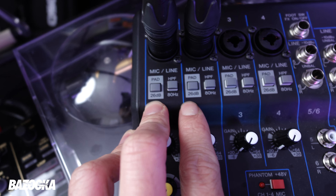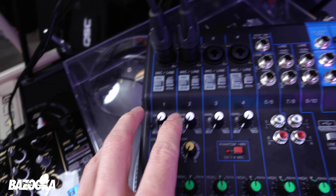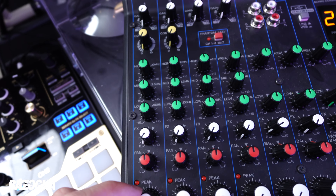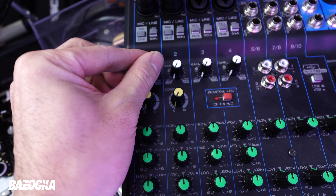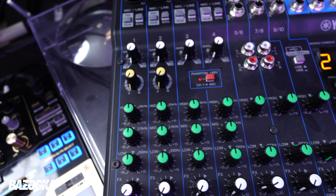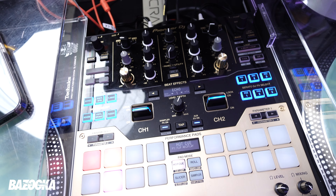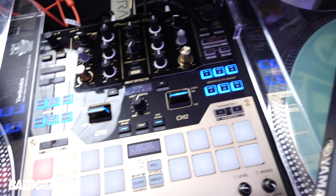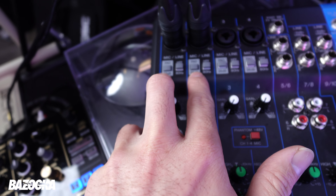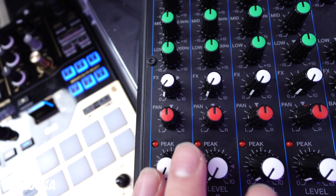Depending on how hot a signal you're getting through your mixer, you may not need to do that. But I like to because then I can use the gain if I need to, or assess the situation once I get into the room. When I didn't have these pads on, I would constantly clip and wasn't sure why — it was because my signal was way too hot coming from the mixer. After pressing those two pad buttons for the two lines, everything was fine and I wasn't clipping anymore.